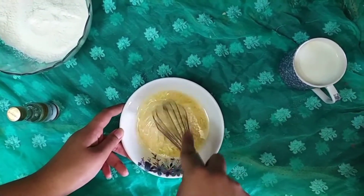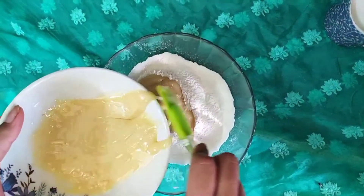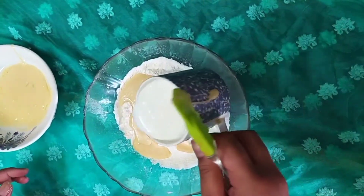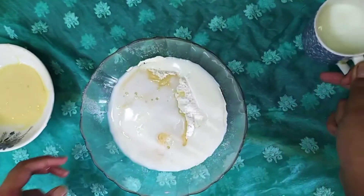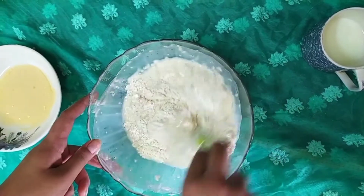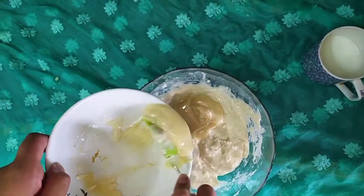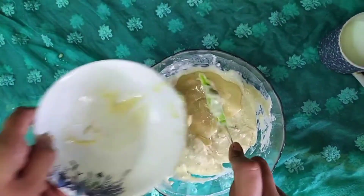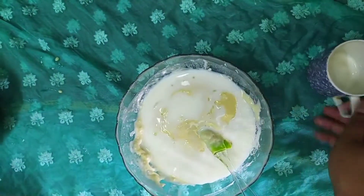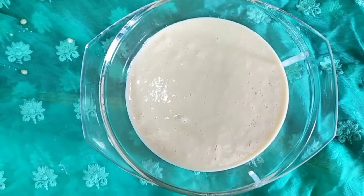The steps will go like this: first we'll add half of the smooth puree of condensed milk and oil, then add the half cup of water and milk mixture and emulsify it. Then add the second batch of the puree, followed by the second batch of liquid, and emulsify again.